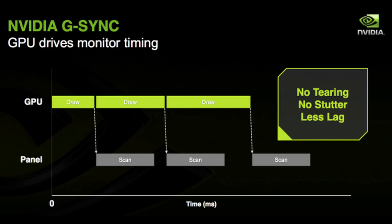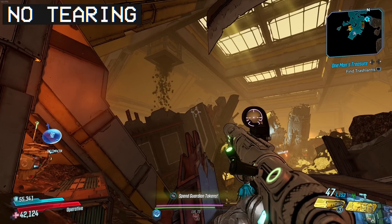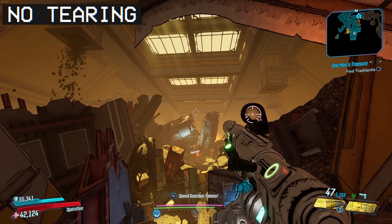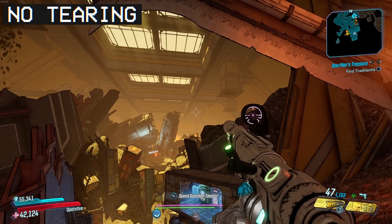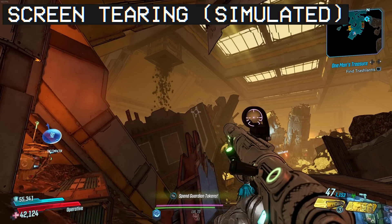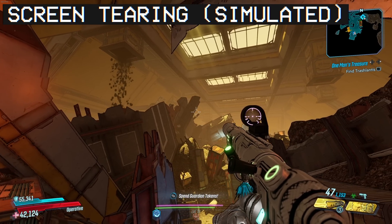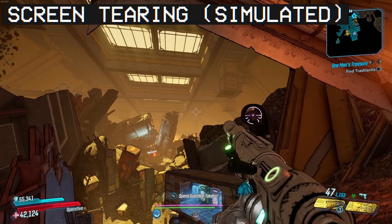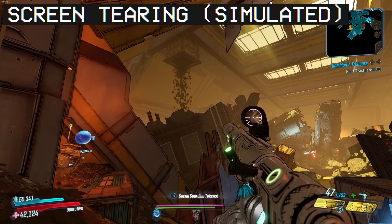If frames get out of sync — say your game is running at a fluctuating frame rate and it sends one frame while your monitor is still loading the previous one — you start ending up with tearing on your screen. This is actually less noticeable on your actual display than it might be in a capture card when you're live streaming.